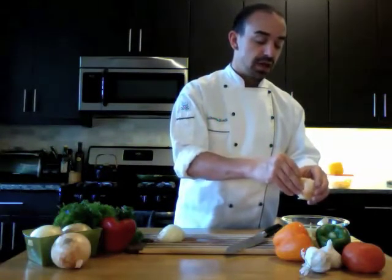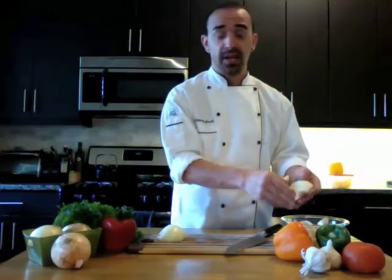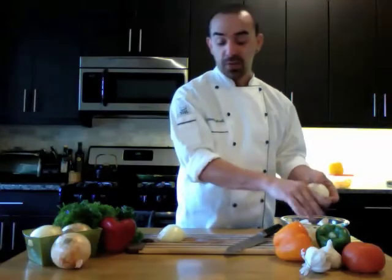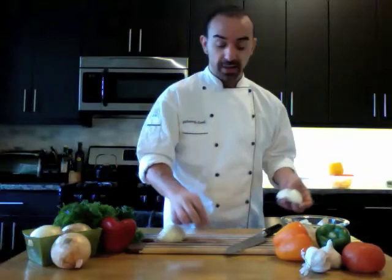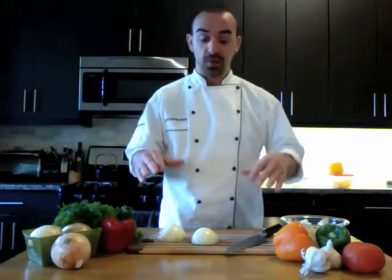Now this is where tears can start coming in. People will tell you to freeze the onion, refrigerate an onion, or eat a slice of bread when you're cutting an onion — all of this makes absolutely no sense. If you're used to cutting onions you still might cry. The thing is, if an onion is ripe and ready to go it's going to make you cry a lot easier than an underripe onion because there's more juice.